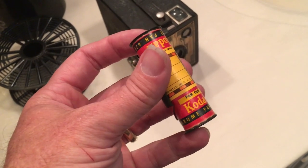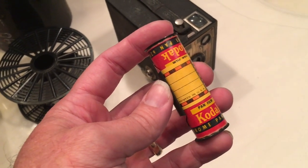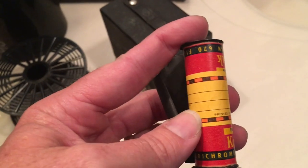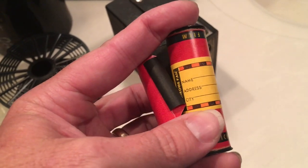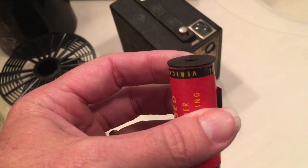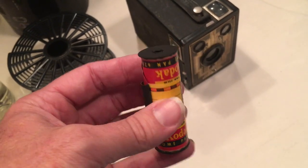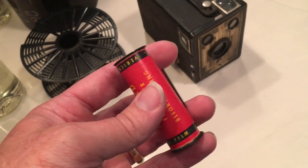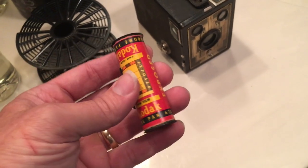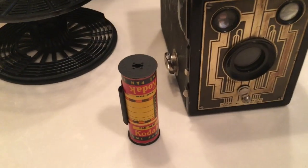This is Kodak Verachrome Pan — it's a black and white film. They began to manufacture this in 1959, and I noticed that on the label there's a place to write your name and address, but there's no place to write a zip code. Zip codes were started in this country in 1963, so I'm kind of hoping that the images on this film are somewhere from the late 50s to the early 60s, but not necessarily so. We'll just find out. But I couldn't pass up that deal — I really wanted to see what was on the film.